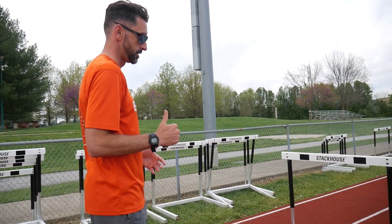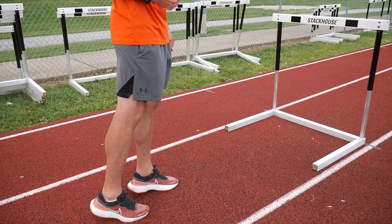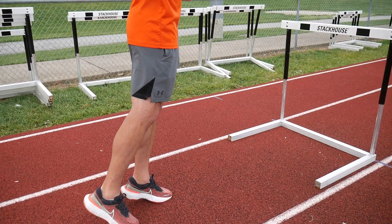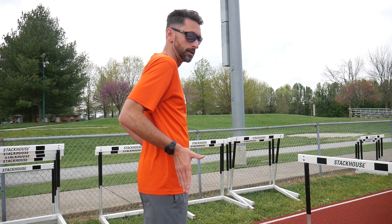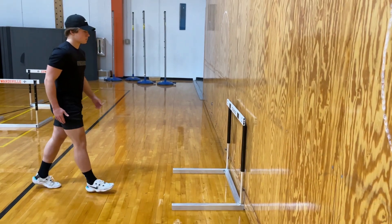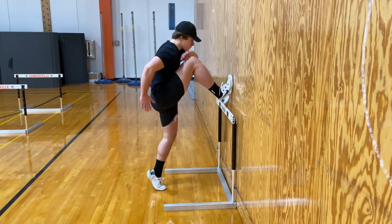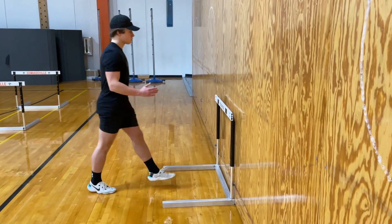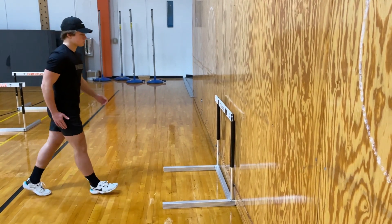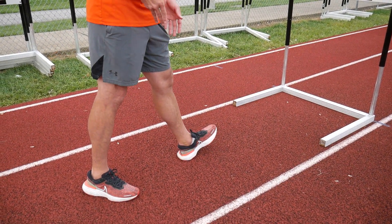To do that, we want to pull our takeoff step underneath us, stay off our heels, get our nose over our toes, and get a full-body lean into the hurdle. Your toe should be the last thing coming off the ground with your takeoff step. This will create a more horizontal path over the hurdle, and you will hit the ground with much more momentum coming off the hurdle. If you ever feel like you're floating over the hurdle, this is the reason.